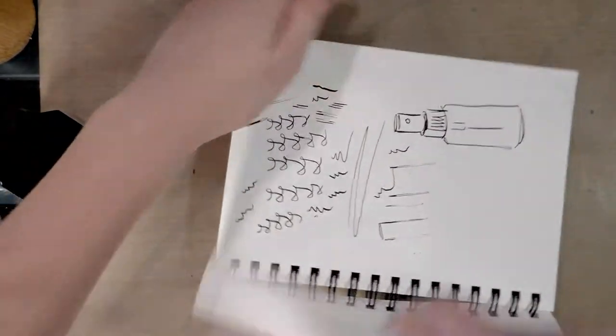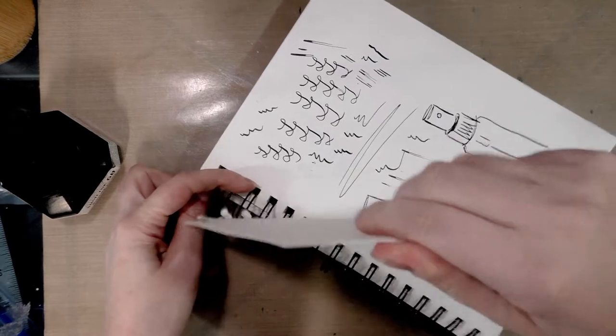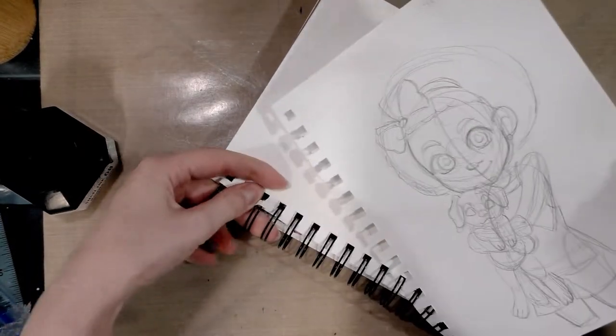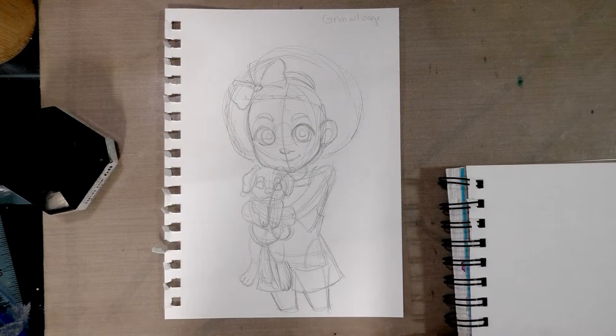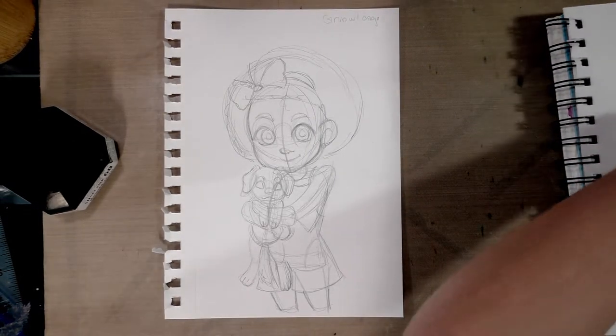I'm going to remove this illustration from the book it's in, because I find that inking around those annoying spirals tends to ruin what I'm trying to ink. I'll use the next page as scrap paper, because it's important when you're inking with a dip pen that you have scrap paper, clean water, and a paper towel handy.